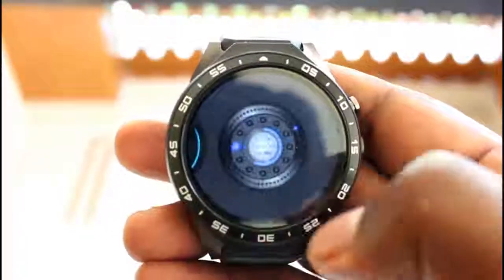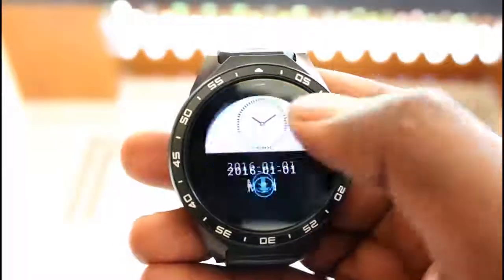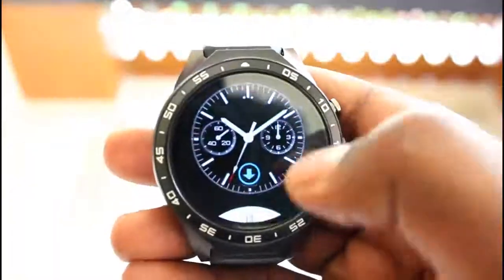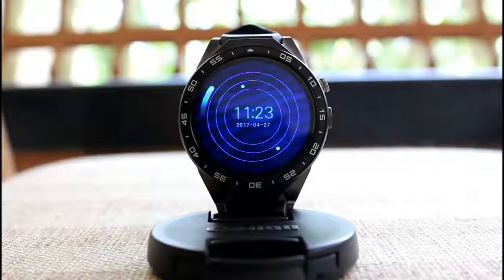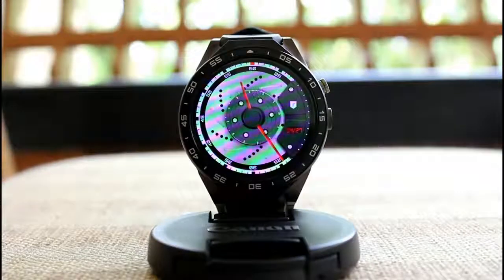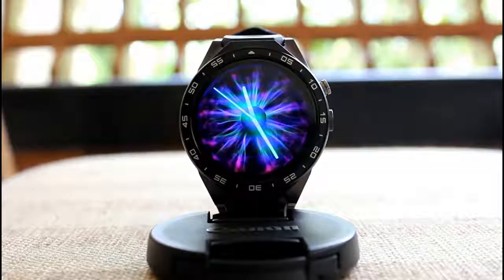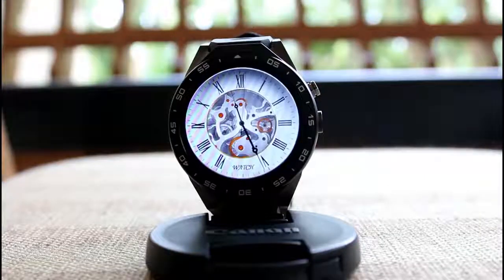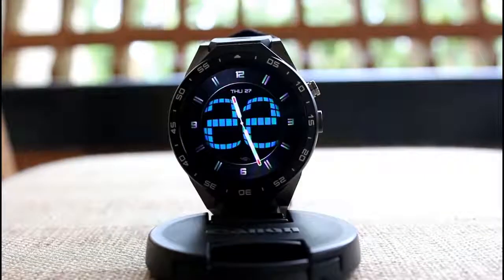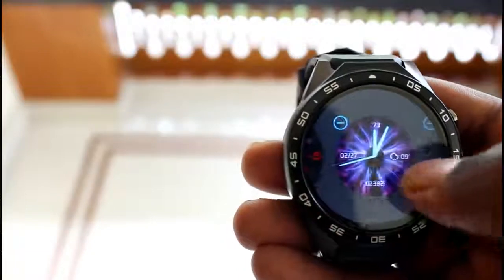Coming to the watch faces, out of the box it has 12 watch faces, but we can download more from the online server, and I must say they have some pretty nice designs. The user can easily remove any installed watch faces just by tapping the blue minus sign on the corresponding watch face.